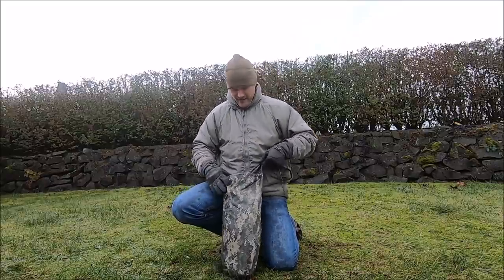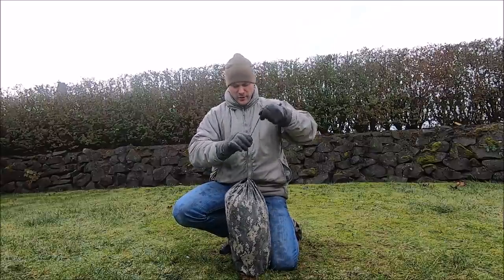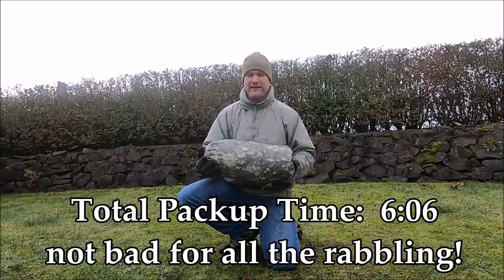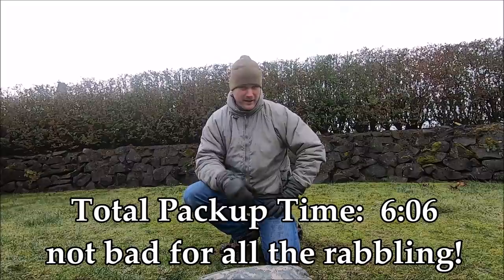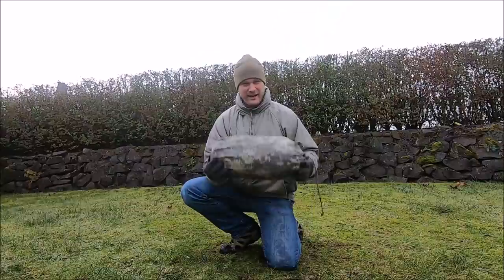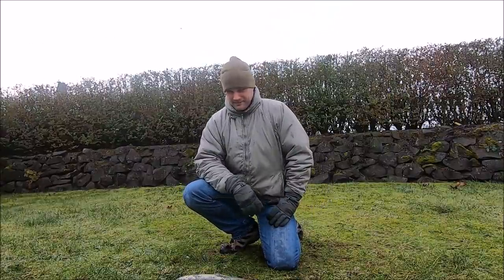That goes right in there — that's everything that belongs with the tent. I rolled it up, no problem. You can stop the time. It's heavy now. Time stops. I'll put up the actual timestamps on the screen for you guys. Sorry my phone bummed out on us — that's a good 7.5 pounds now.